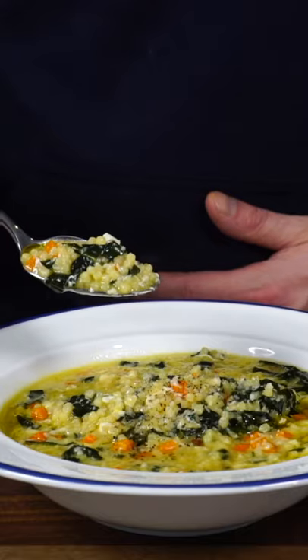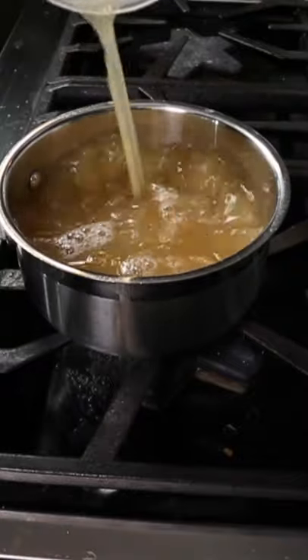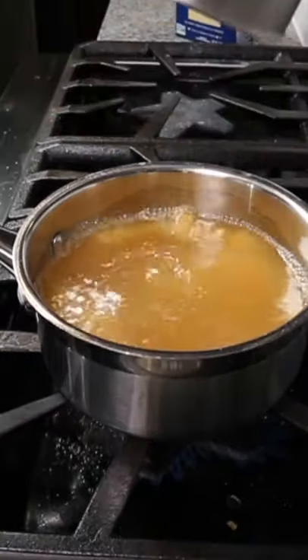Grandma's cure for everything: pastina — my childhood version and my adult version. First, the childhood version, which uses pastina, this little star-shaped pasta. For two portions, you need about a cup.